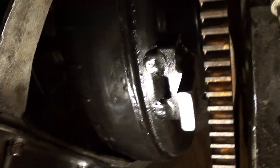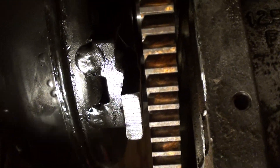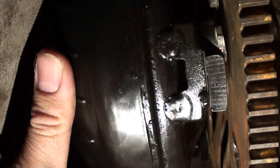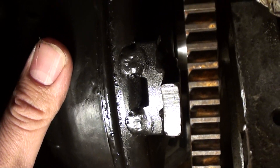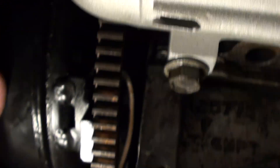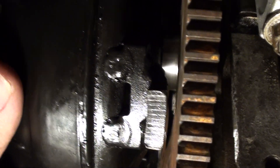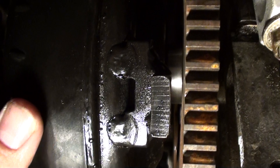The gap between the flex plate and my finger is approximately half an inch. Sliding the converter completely forward, it bottoms out — leaving approximately a quarter inch gap between the flex plate and the flange. So I'm going to go get some three-eighths inch thick bushings and meet it in the middle: quarter inch here, half inch there, three-eighths here — everybody's happy.